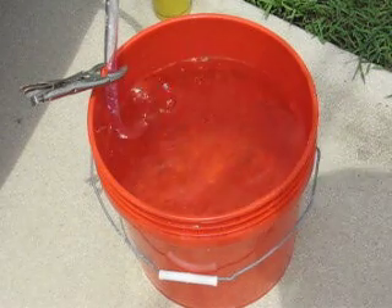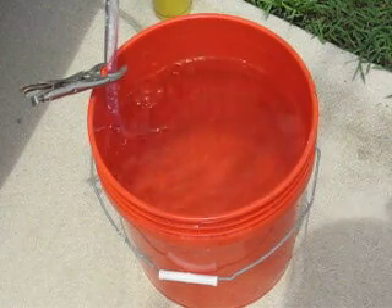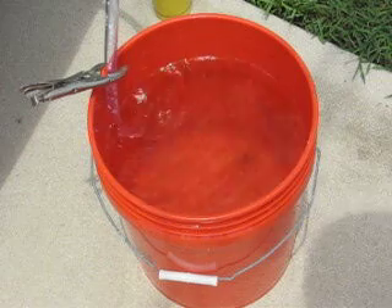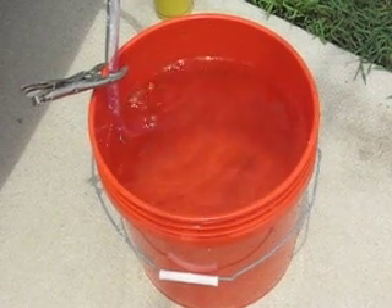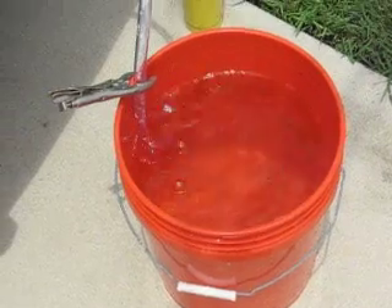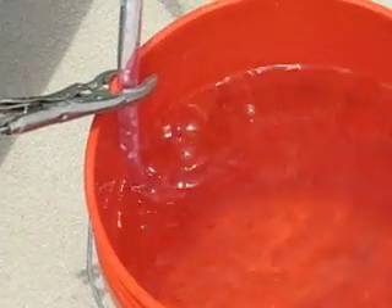Hey YouTube, it's Kanburn. Sorry about the fan noise, but I just had the ignition on. I thought you all might want to check out the production I'm getting. This is at 22 amps across the entire cell. The fluid temperature right now is 130 degrees.